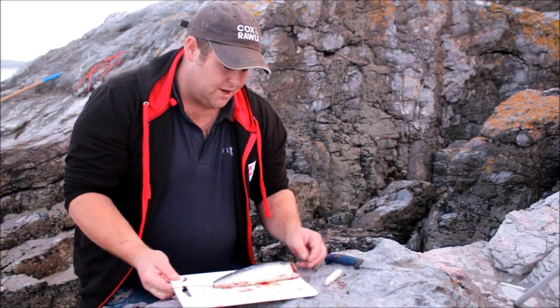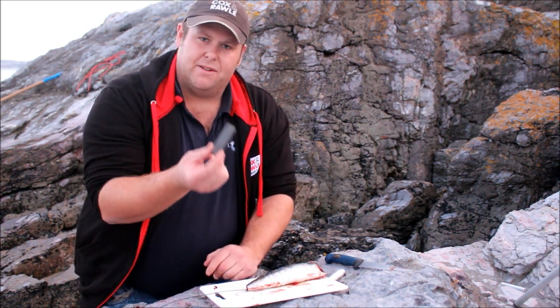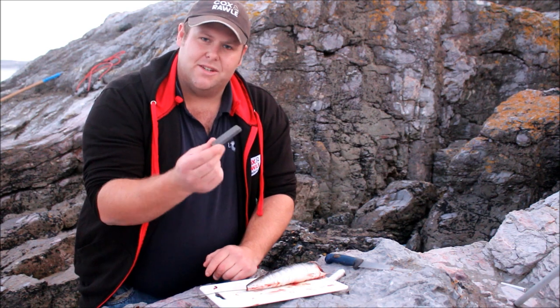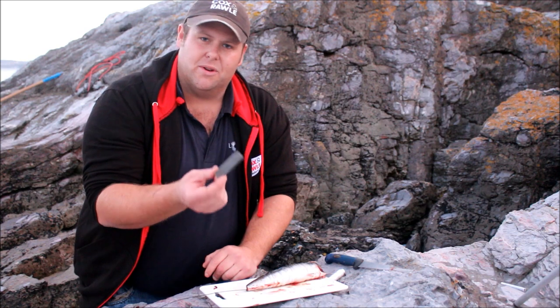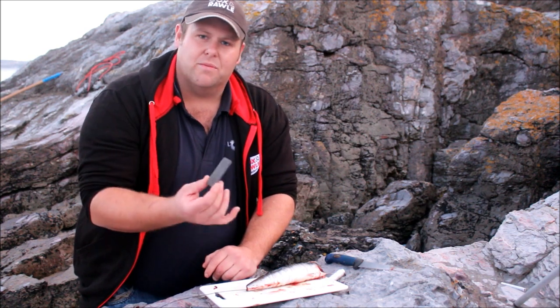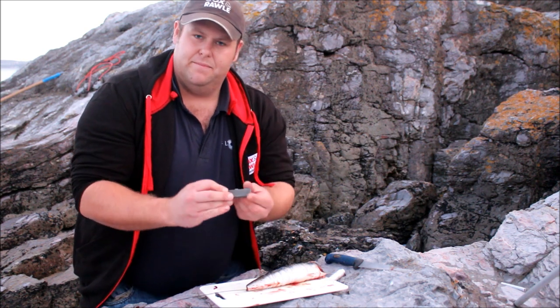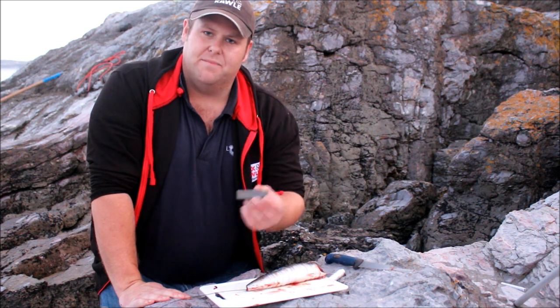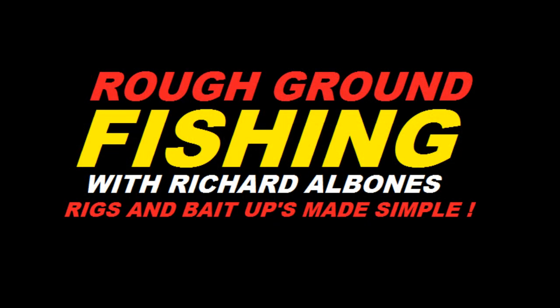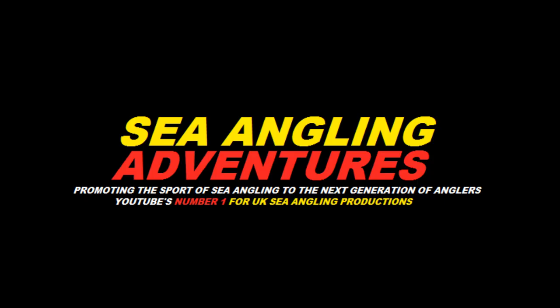The other thing I wanted to show you is a little sharpening stone — they cost about 99p. This is essential; it's probably one of the most essential pieces of kit I bring, just for redressing the hooks. It doesn't matter how good quality your hooks are — we're fishing in horrible stuff here. Just redress the hooks after every throw, and ultimately that will ensure that you're getting that fish every time you get a bite.